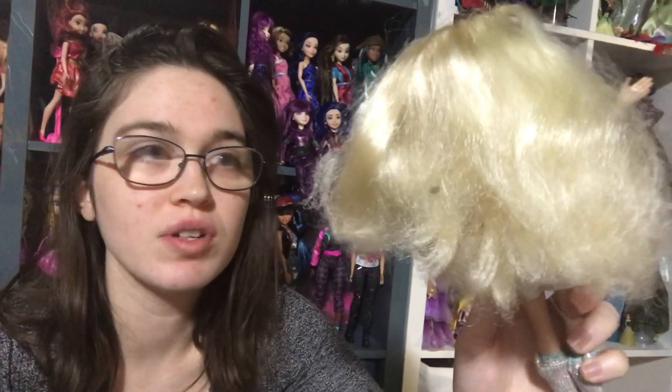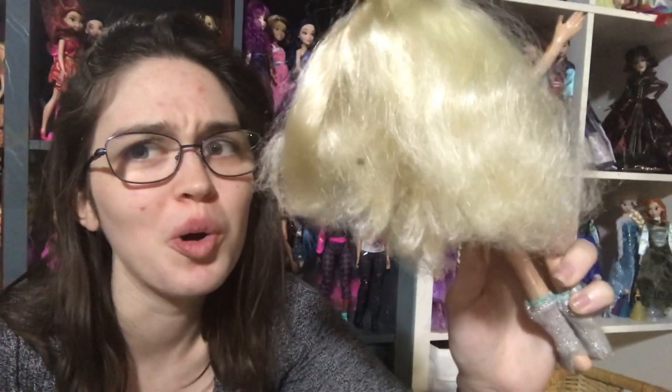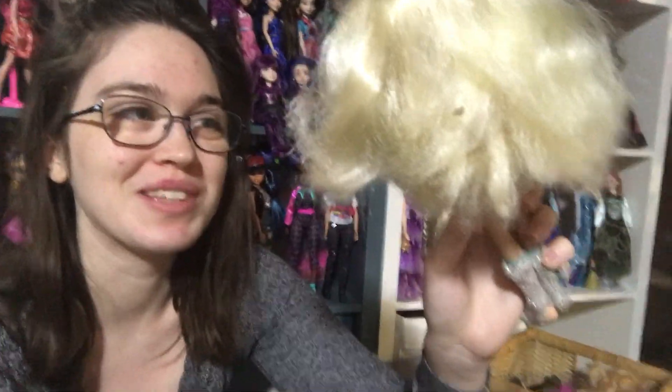So, this is the worst hair quality — well, condition — I think I've ever seen. It's so bad. So I'm really nervous about this, but my friend Andre, you might know him, has been nagging at me to do it.